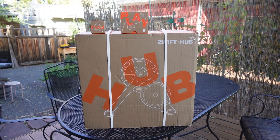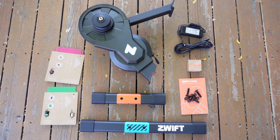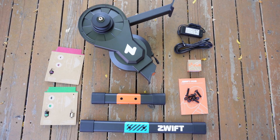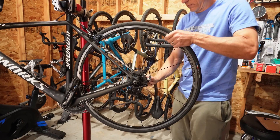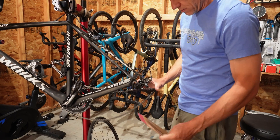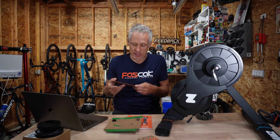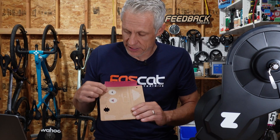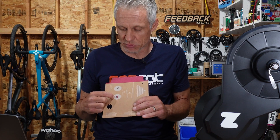Now let's talk about how you set this thing up initially. Out of the box there are very few parts: the main trainer, two legs, four bolts, and a wrench. Pretty straightforward to put the legs on — they're color-coded as to which goes where and in what direction. From there, the next step is to figure out the width of your dropouts. You take your rear wheel off and, if you've got a quick release bike, you use the quick release card and slide it into the dropouts to see whether that's 130mm or 135mm spacing. The card is handily marked so you can see which adapter direction to use.